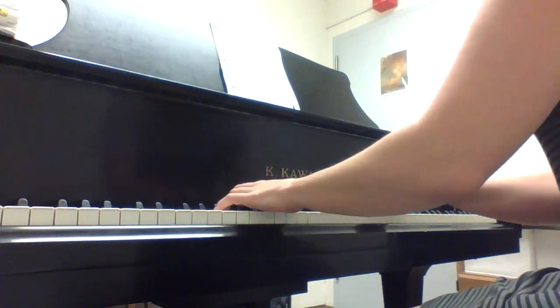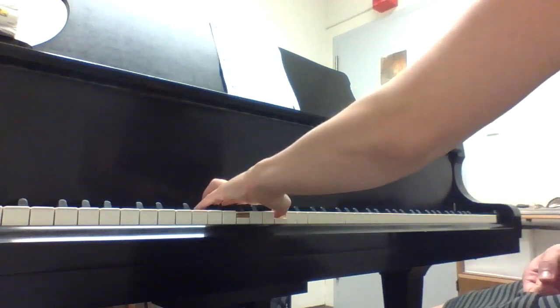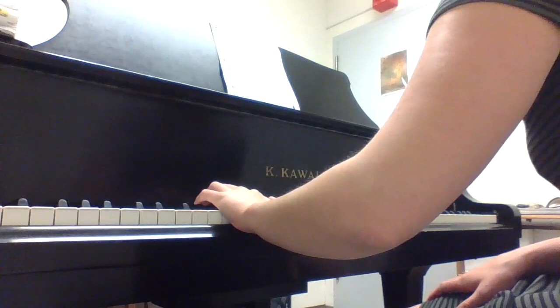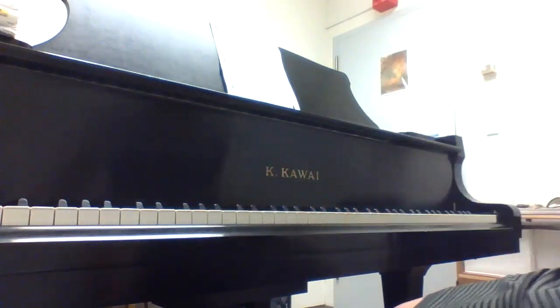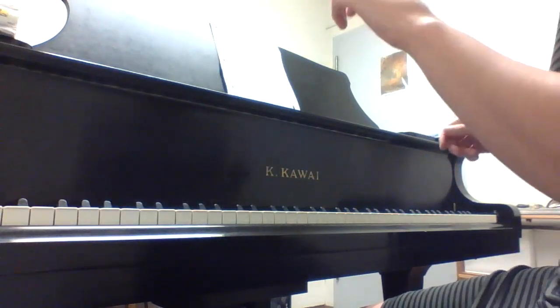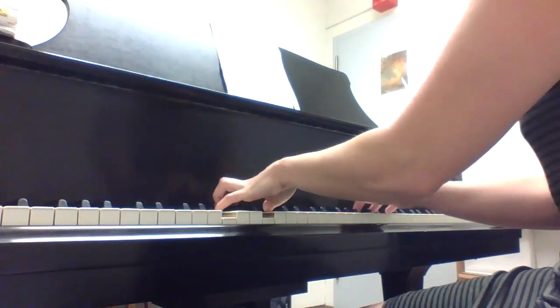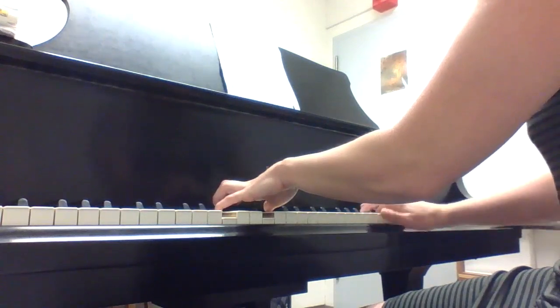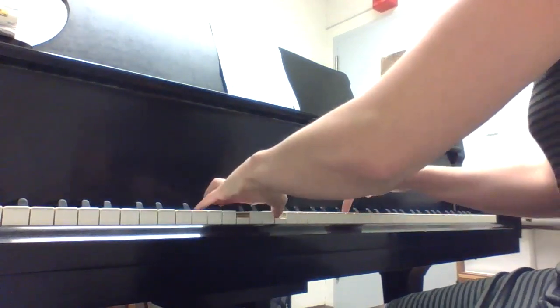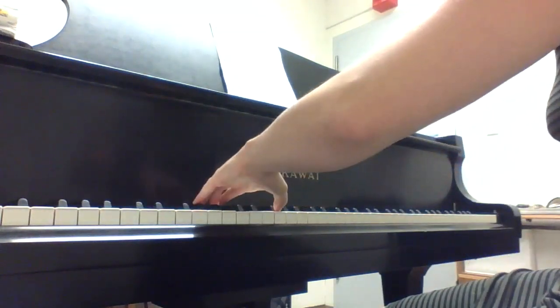If your left hand gets a little bit flustered and you have to drop a chord here and there, keep going with your right hand — we're still going to hear the melody, it's just going to sound really sparse for a little bit. If you get lost on a certain chord, for example if you forgot to switch from D to B minor, keep going with your right hand and eventually you'll hopefully be able to catch up with your left hand.